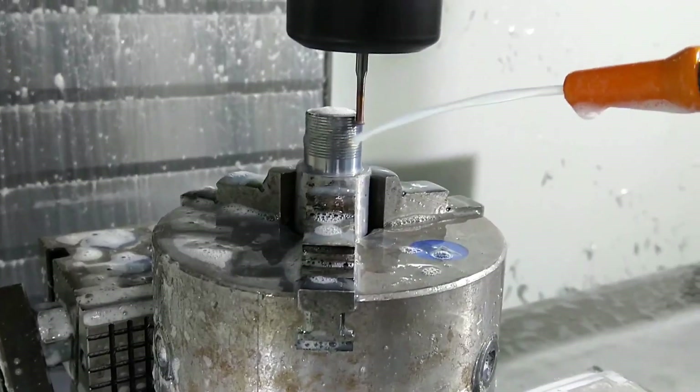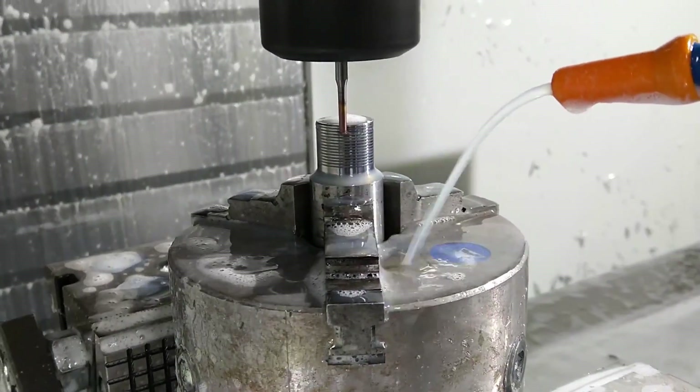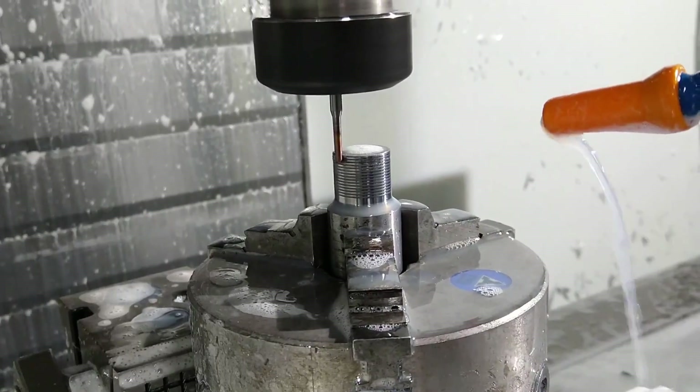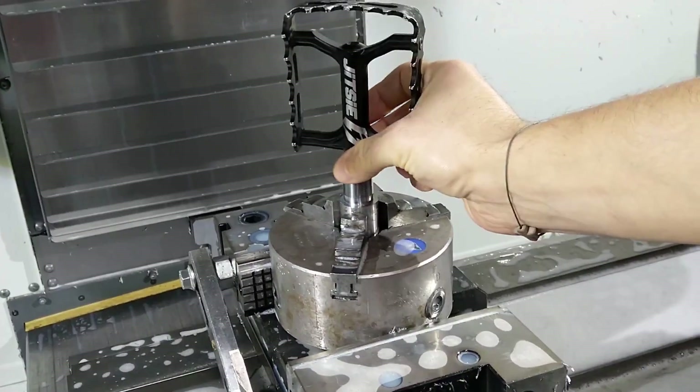I fixed the crank arm on the vise of the milling machine. Starting from the insert, I decided to make it using a milling machine and thread milling the threads so as to get tighter tolerances and eliminate the probability of it getting loose ever again. The threaded insert is ready when the fit with the pedal feels just about right according to my feeling and experience.